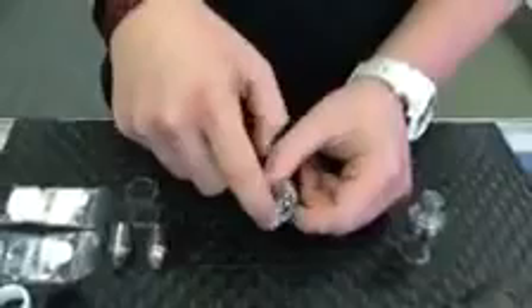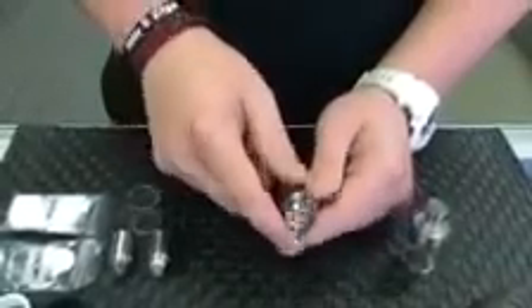What you're going to do to get this all primed up is take your liquid and saturate all the cottons down there in the center portion as well as the sides of the coil.